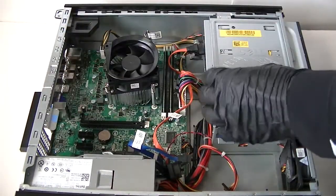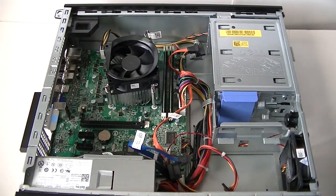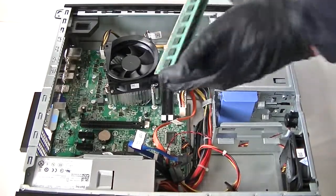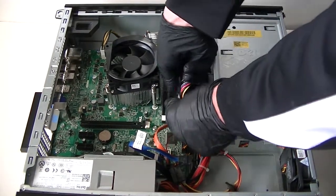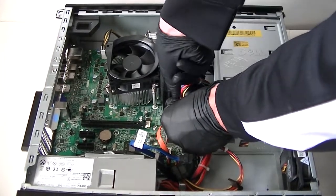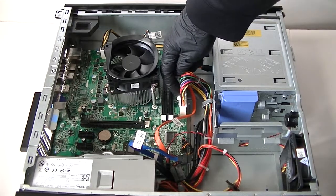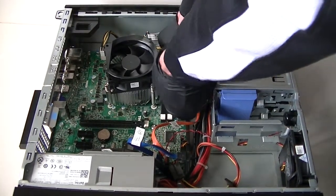To fully remove the optical drive, press this up again and remove it. Now remove the memory. Then disconnect the 24-pin power connector — there's a secure lock right here in the middle. Press the clip gently and it comes right out. That removes the 24-pin power.